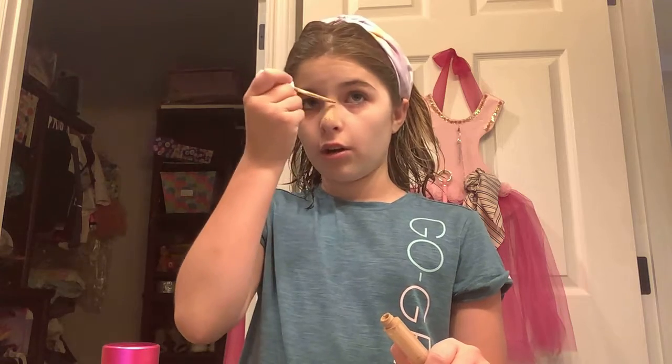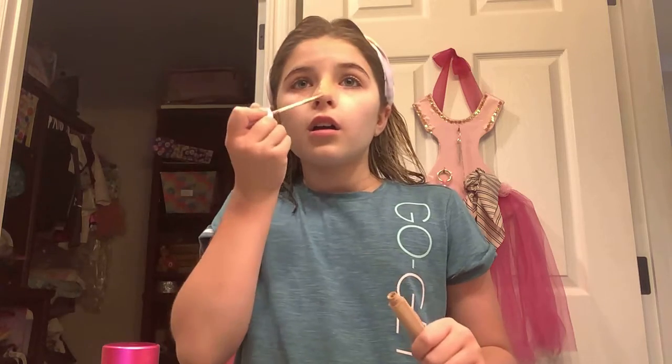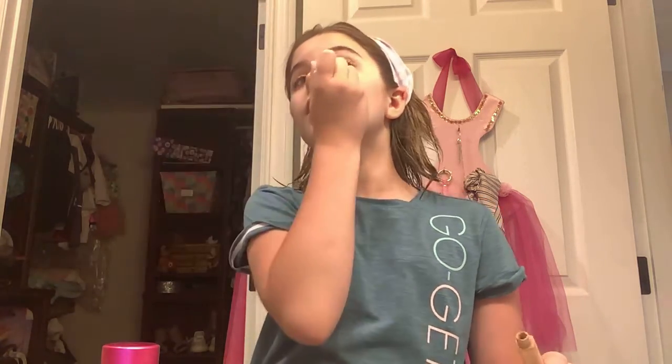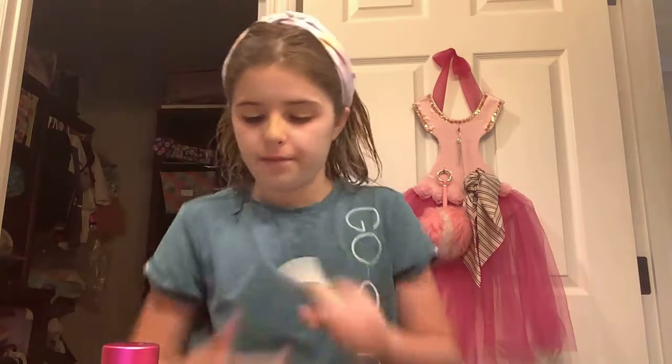Hey guys, it's me Kylie and we are going to do a makeup tutorial. First, I always put this on my nose — I'm looking in a mirror so I'm gonna be looking up. I'm just applying this to my nose, there's not a lot left in here, and then the eyelid, and then we're done with that step.